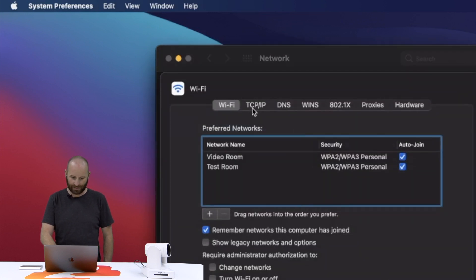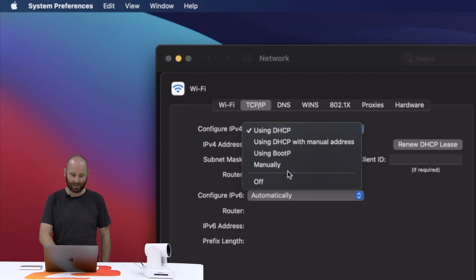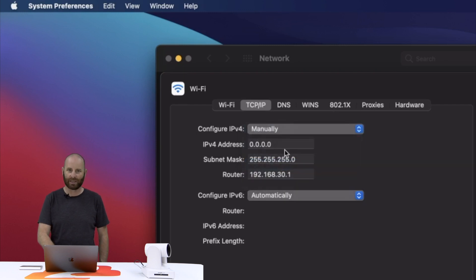Once we get our network screen opened up, we're going to select our network connection and click the advanced button. From here we'll select the TCP/IP tab, and then right here where it says configure IPv4, we're going to change that from using DHCP to manually. This will let us pick an address for our computer that's compatible with the camera's default address, which is 192.168.5.163. So as long as I pick an address that's not 163, we should be good.